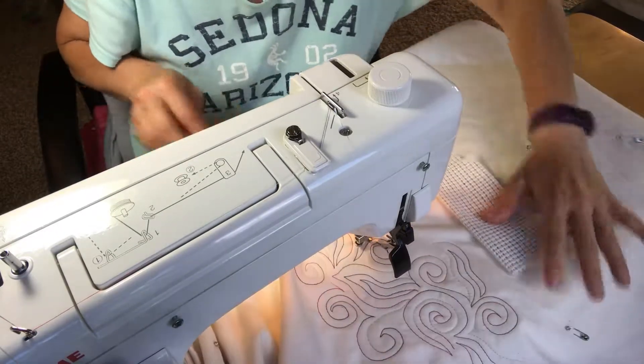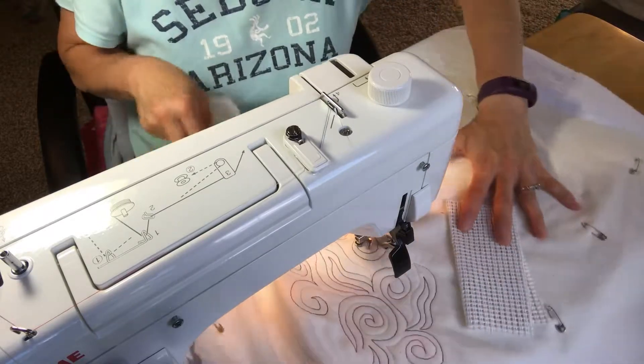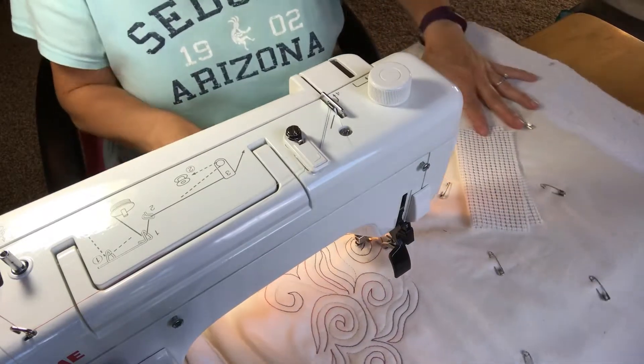Let's see if you can see — there's some leaves and swirls. I like it.